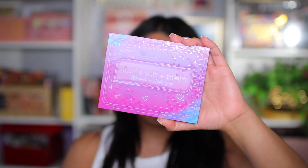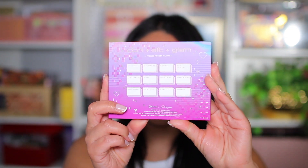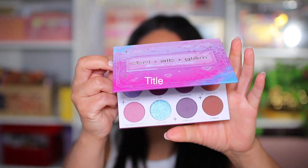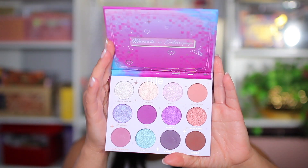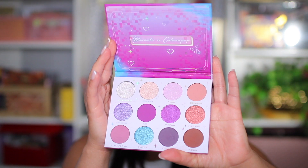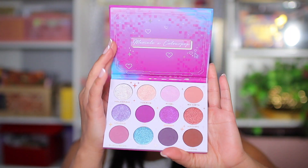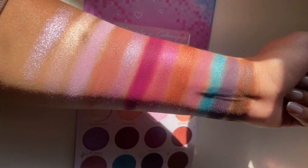Let's get started with the Control Alt and Glam eyeshadow palette — this is the Mariel ColourPop palette. The eyeshadow names are on the back of the palette. I love the color scheme. It does not have a mirror, but it has really good size eyeshadow pans. You have a total of 12 eyeshadows. If you're into purples, this palette is definitely going to be for you.